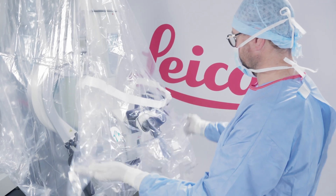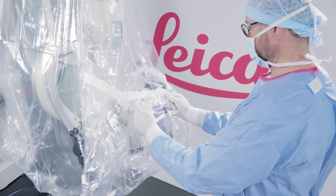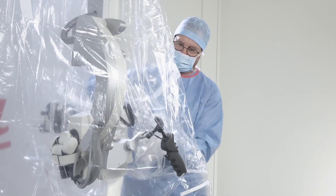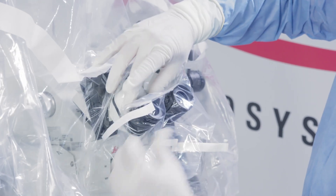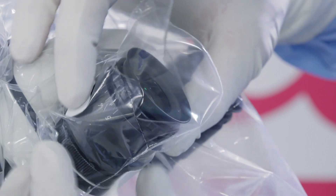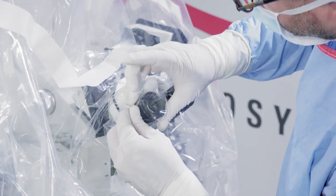It's now time to drape the binocular tubes. The drape has several binocular tube covers. Choose the middle one from the three facing you to cover the surgeon's eyepieces. Be careful — the eyepiece covers are perforated at their end. It is important to be gentle in order to avoid any detachment.